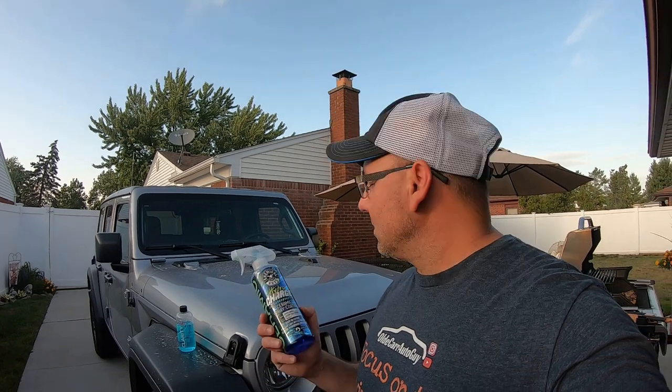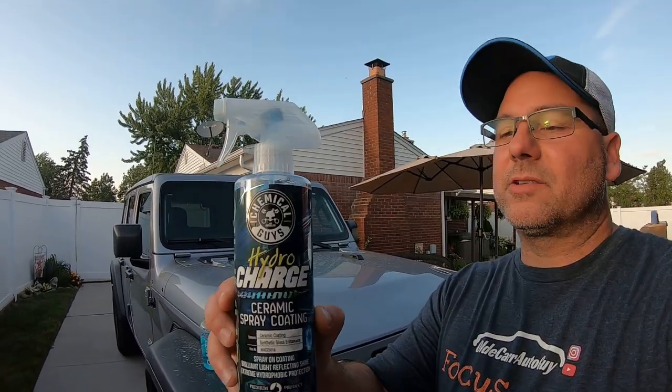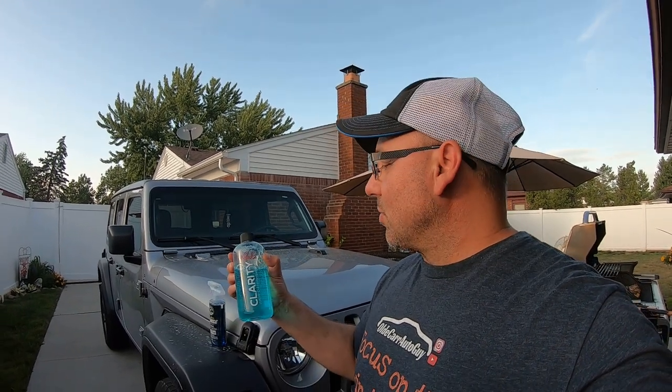Hey guys, welcome to the channel. Today's August 11th. Today's video is going to be a four-month update on the Hybrid Charge. It's been on here about four months — a little less, but about four months. We applied one coat of Hybrid Charge on here. We're going to wash the Jeep with Suds Box clarity soap — there's no wax in it, it's just a soap.